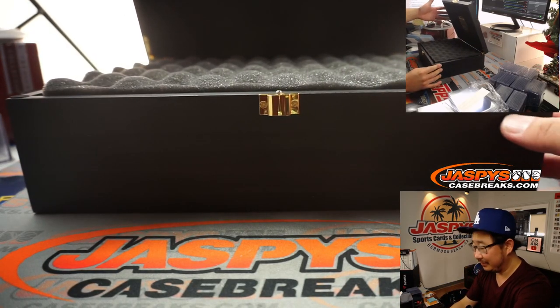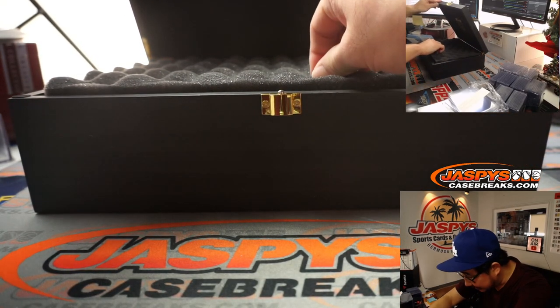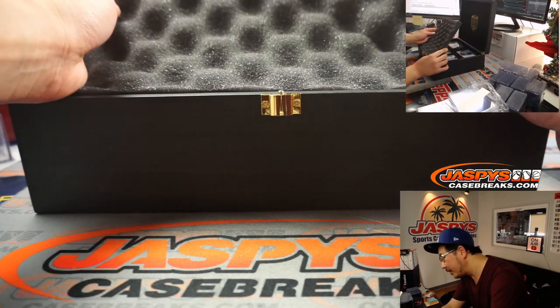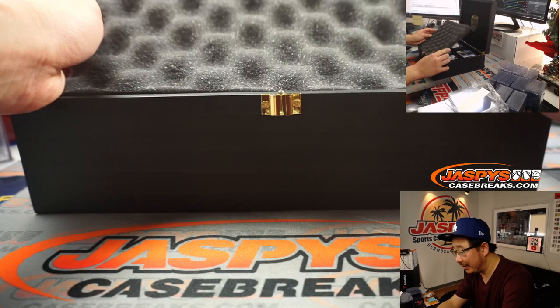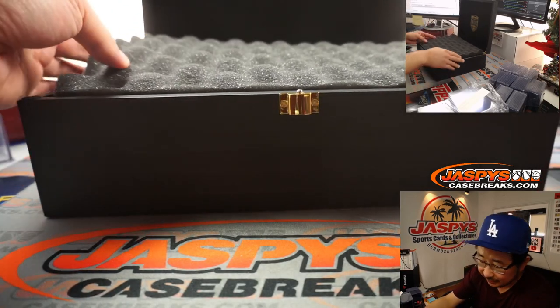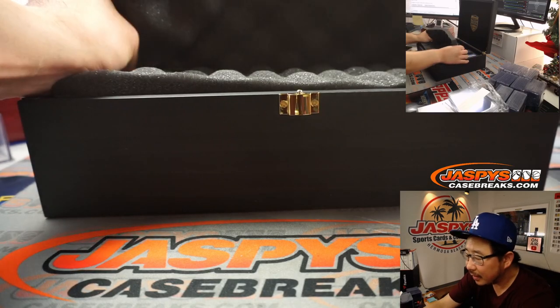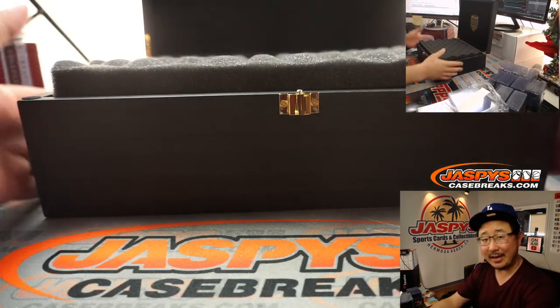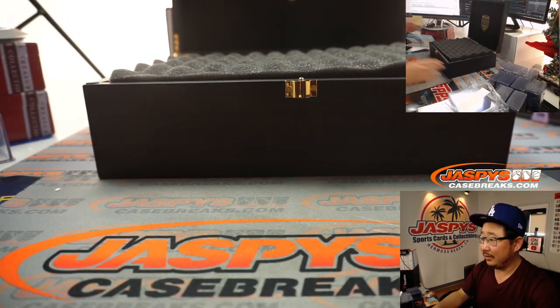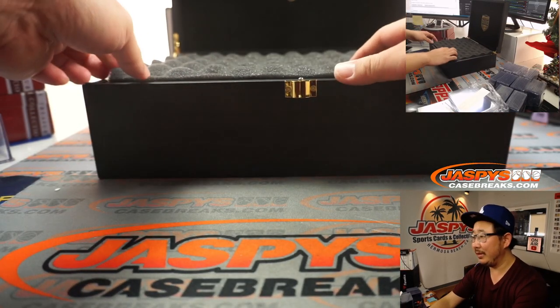Did they cover the cards or do we need to cover them? So they're just naked right here. Let's see how we're going to do this. I guess I'll just slide out cards at random. Let's see what we got.